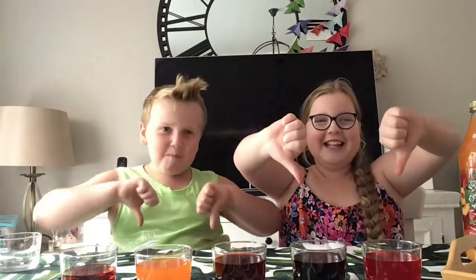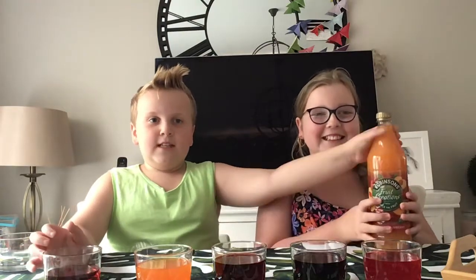Bad. Never again. That was disgusting. I far prefer my orange squash — let's just stick with this. Right guys, hope you enjoyed this video. Don't forget to like and subscribe, and comment down below what your favourite Kool-Aid is if you have a favourite. I wouldn't be surprised if you didn't. Hope you enjoyed this video. Bye!